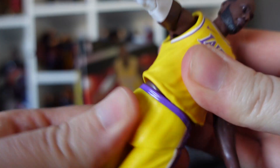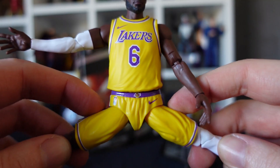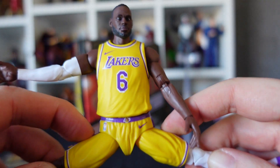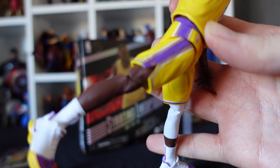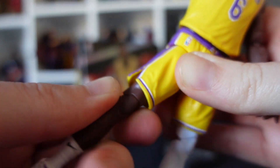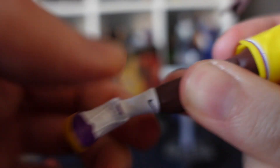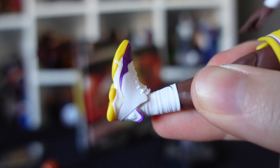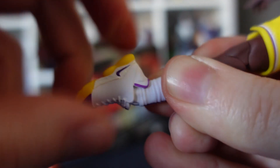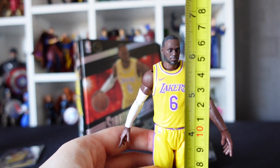There's a full waist rotation, legs go out to the side — the shorts are fairly solid so they do limit motion — and the legs go forward and backward. There's a thigh twist that goes all the way around, a double knee joint, a shin twist at the top of the socks that also goes all the way around, and ankles go up, down, and all the way around. He clocks in at about six and a half inches tall, as stated on the box.